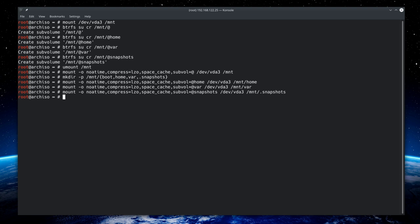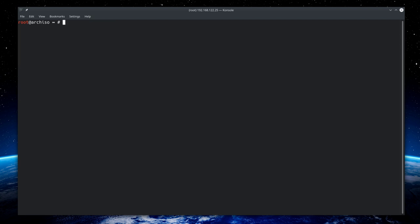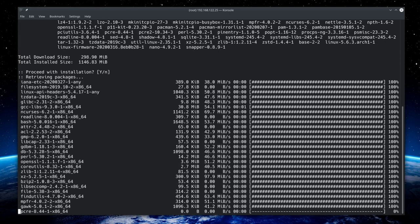Don't forget to mount the EFI partition into the boot directory: 'mount /dev/vda1 /mnt/boot'. Mounting is done. Now proceed by installing the base system with 'pacstrap /mnt base linux linux-firmware nano snapper'. It will take a moment to download and install the packages.